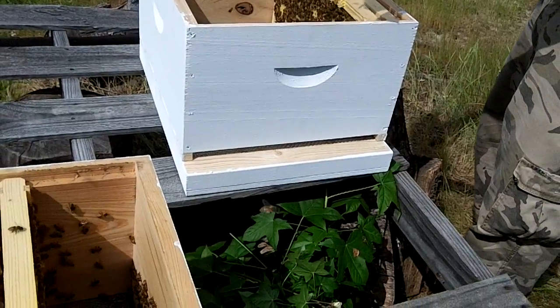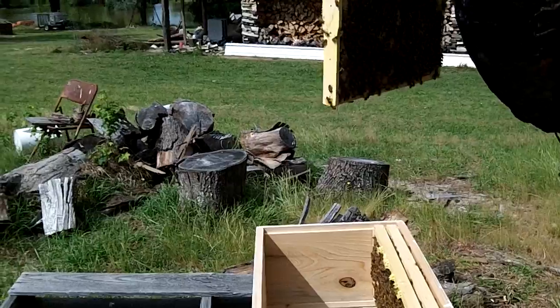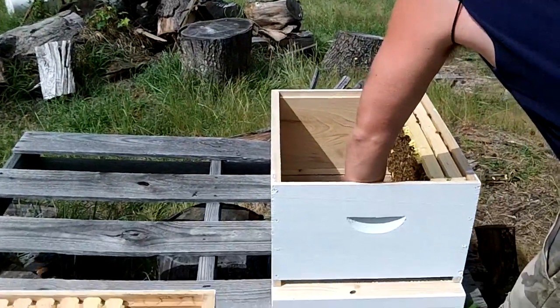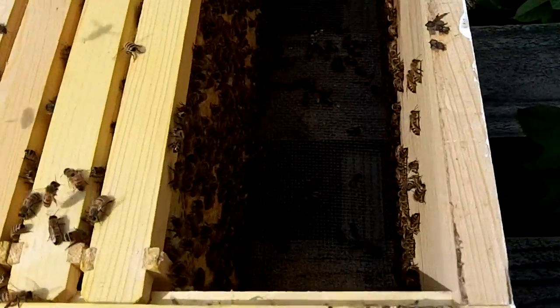See any brood? Really good — they're already making brood. But hey, you need to go fast.